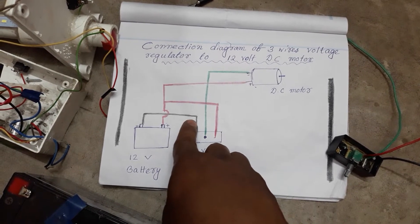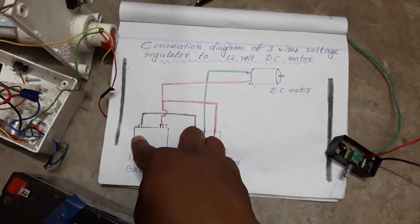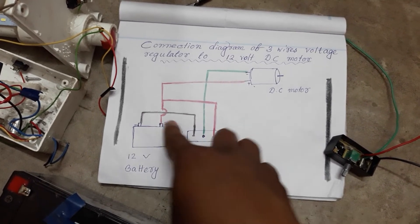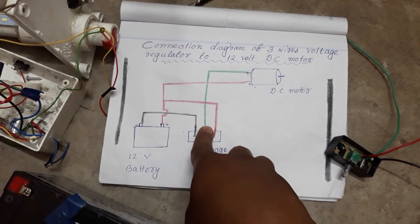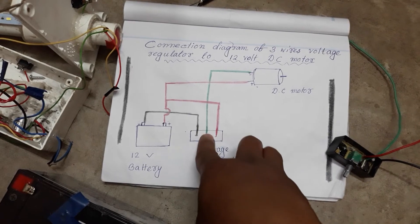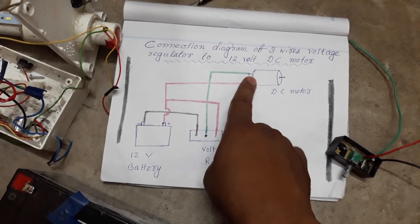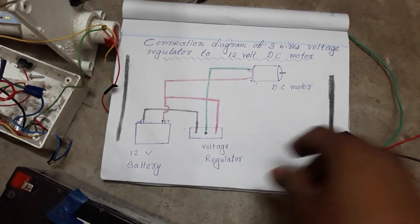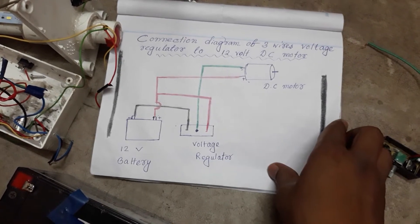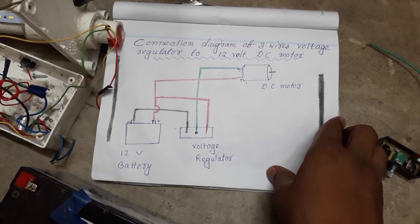The black wire of the voltage regulator directly goes to the battery negative terminal, and the green wire — which is the remaining wire of the voltage regulator — directly goes to the DC motor. Take a look at this diagram and you can easily understand this.